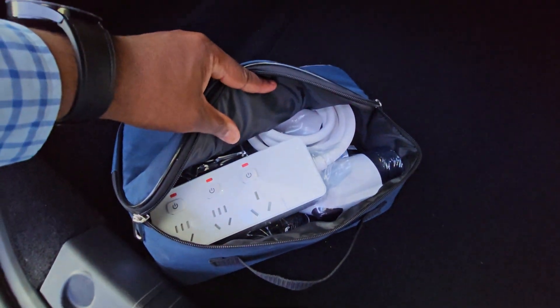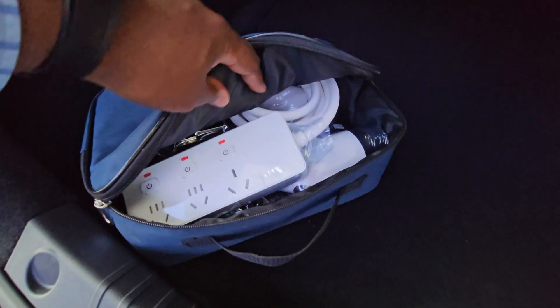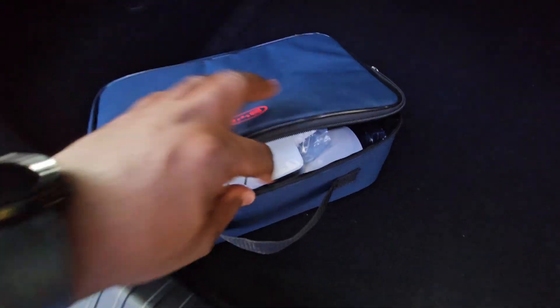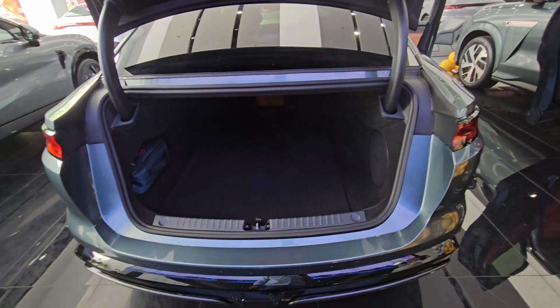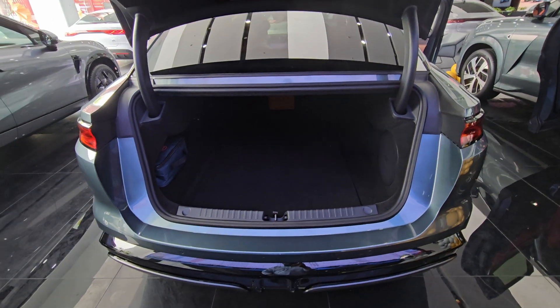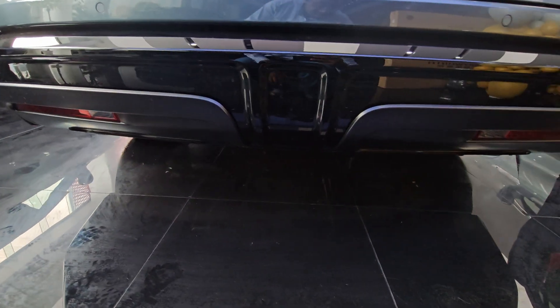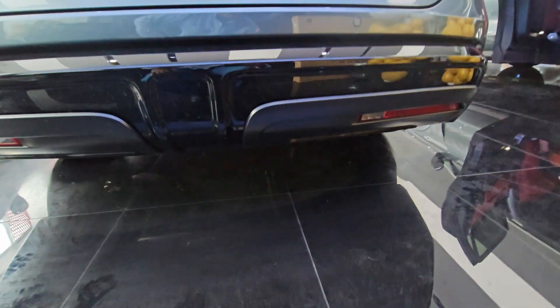There is a bag here where BYD itself provides multi-socket extensions and charging accessories. You can actually connect these to the car to pull power from it to run household appliances — great for camping. There's a nice tuck-away space for it too, so it's all very well thought out. When I shut the boot it goes down relatively fast and the build underneath is very clean with good clearance.